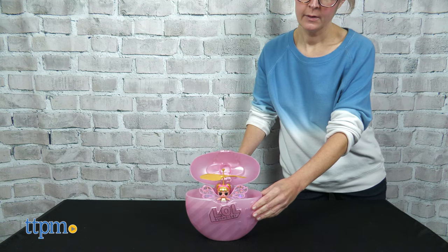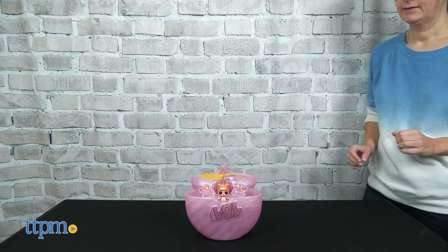The doll will hover over your hand. To stop the flying, use a book or thick flat item to press the tip of the propeller.